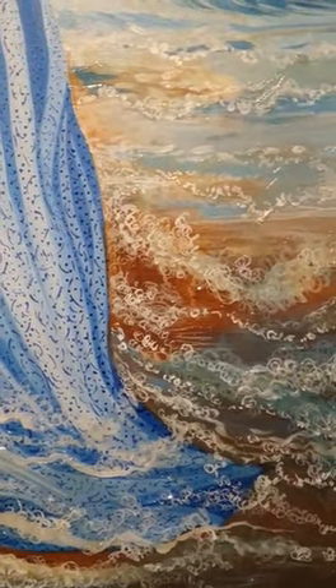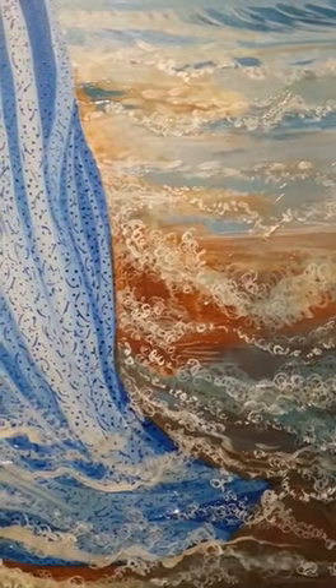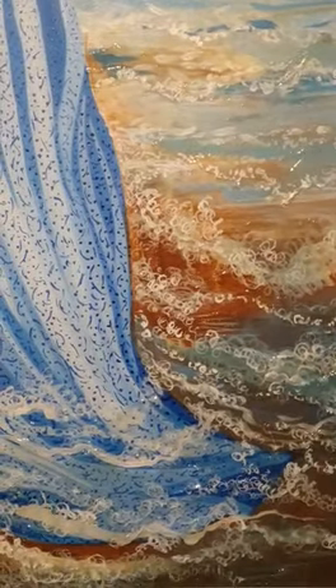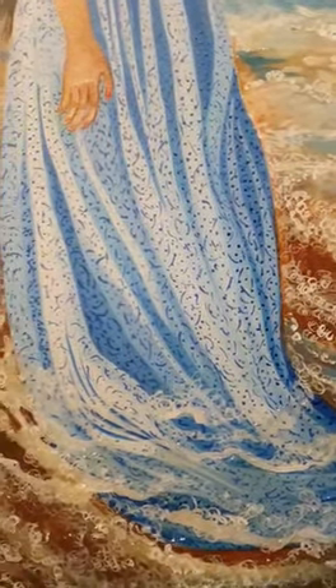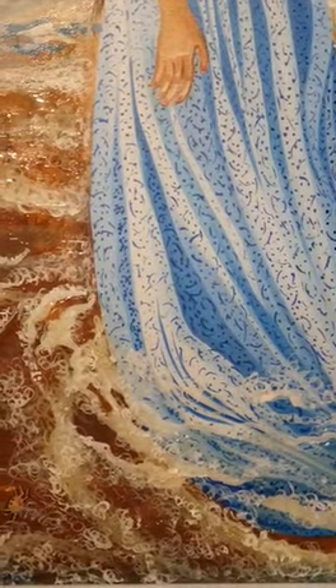Here we stand in front of the painting called Indian Mermaid. There she stands with her long gown in the seawater foaming around her ankles.